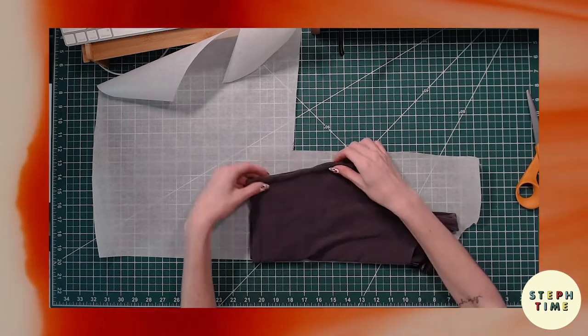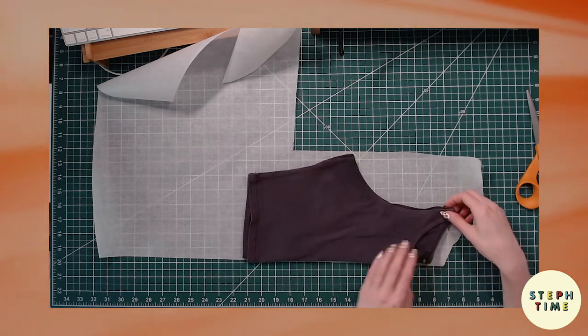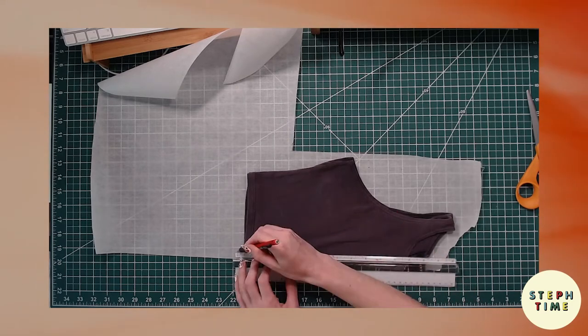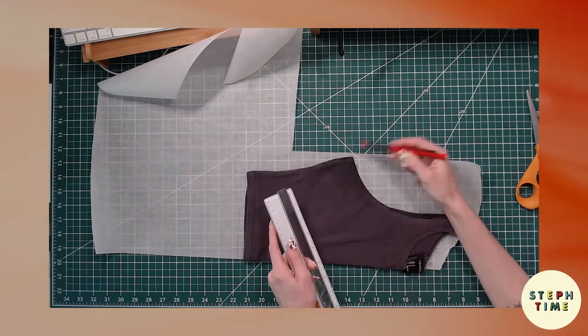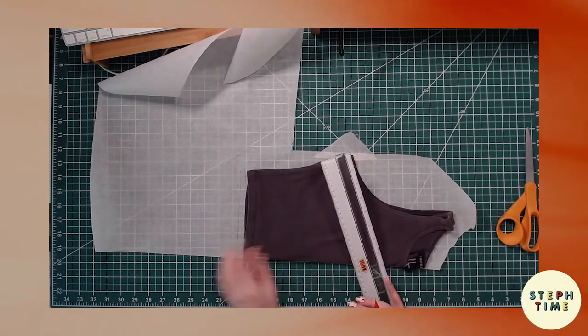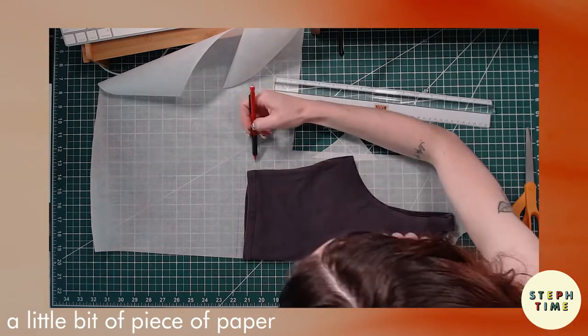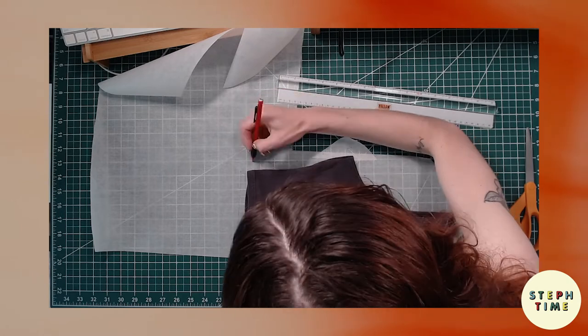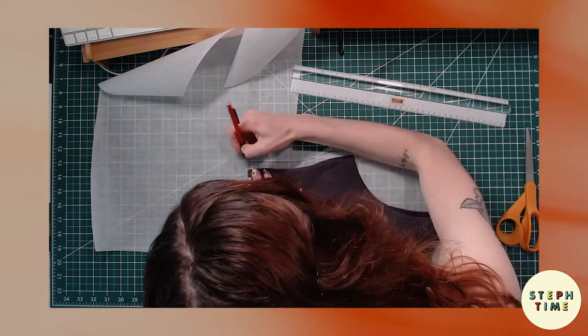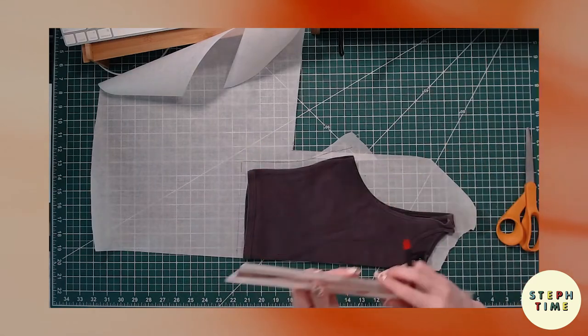First you'll want to line up the shoulder and side seams for the front by folding the top in half. The front and back pieces aren't the same, so you may have to gather some of the fabric to tuck behind. We're then going to trace our shirt with a seam allowance, using a half inch. We're going to mark dots all the way around and then trace a line connecting each dot.